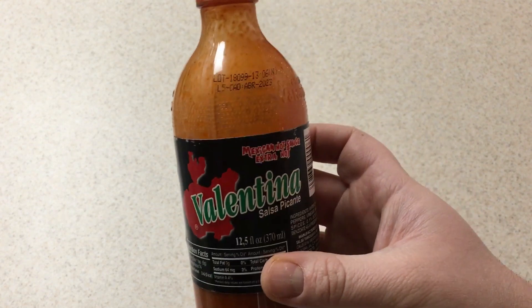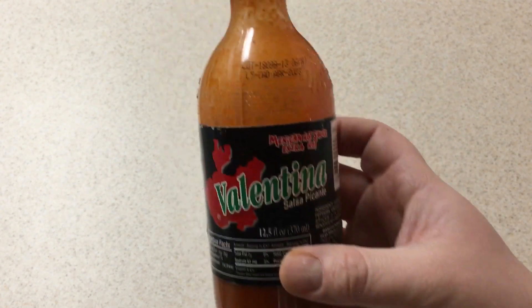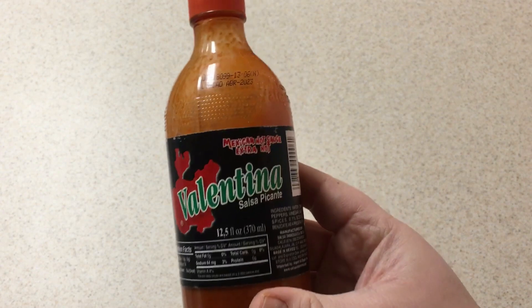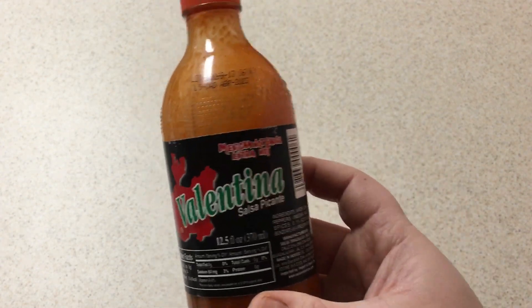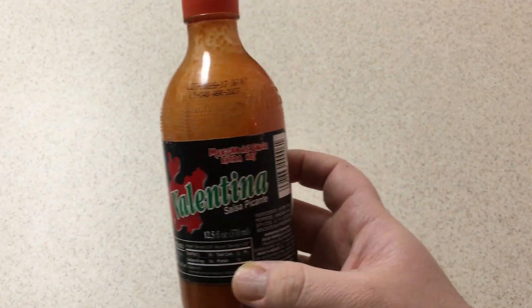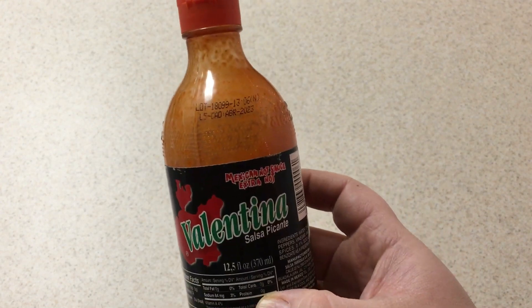We're talking about the Valentina Extra Hot Salsa Picante — or in English, hot sauce, but you probably already knew that. When I ordered it, I actually meant to order the original hot sauce, the one with the yellow label, but due to a mix-up with Amazon I ended up getting this instead.